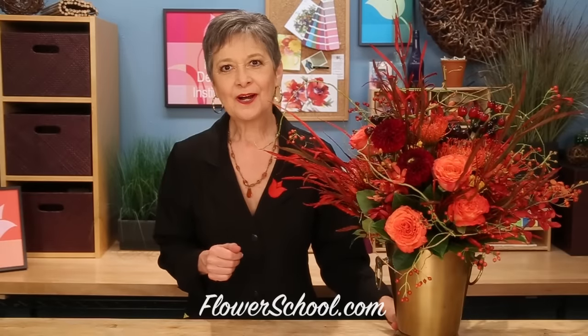Welcome to the flowerschool.com video library. I'm Leanne Kessler, Director of the Floral Design Institute, and today I'm here to share with you beautiful autumn flowers — autumn colors and textures and fabulous things, all in a beautiful hand-tied bouquet.